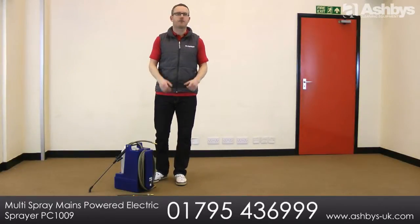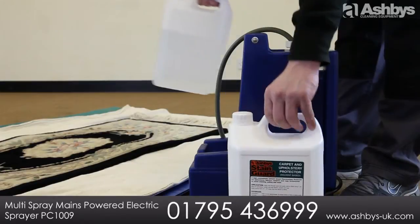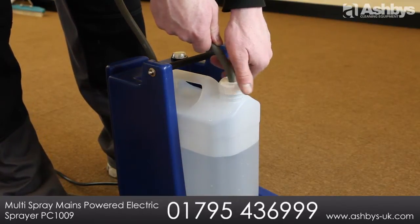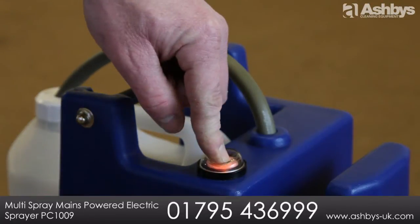Using the Multi Spray is simple: plug in, switch to your chosen product, insert the uplift tube, connect the spray lance, switch on and start work.